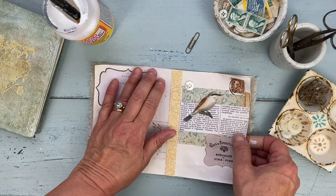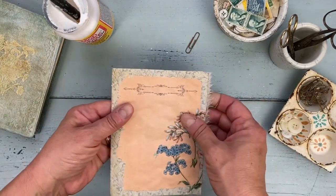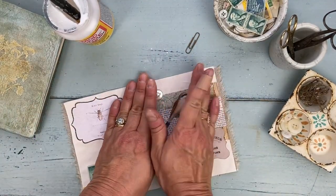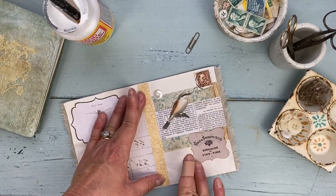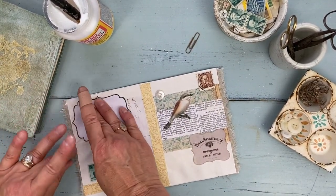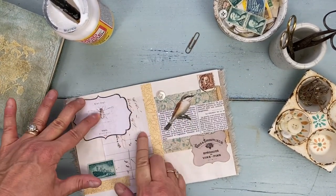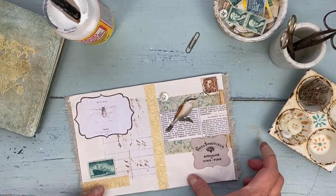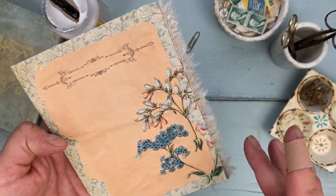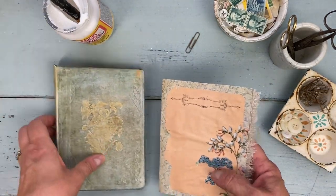Now we're just going to sandwich the two pieces together. I want to be certain to line up my seam. I'll fold it, make sure it looks right before I press it down, and then go ahead and press it out. You could use a scraper for this if you want. Just let that dry and then you can add it to your stack when you're creating your signature, and sew in your signature like we did last week. Here is what it looks like on the edge — I love it, so pretty! I just imagine a whole journal filled with these fluffy pages.